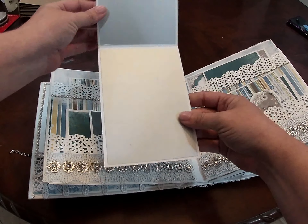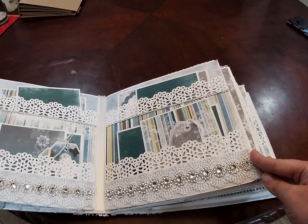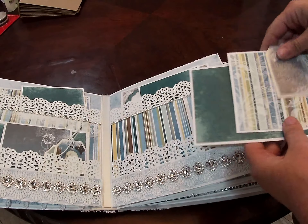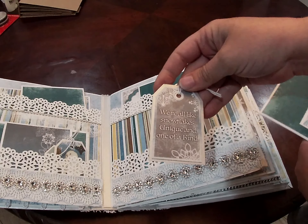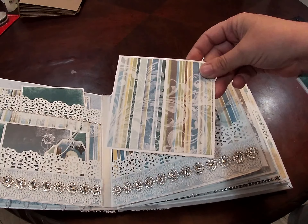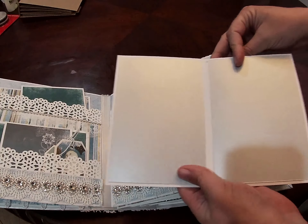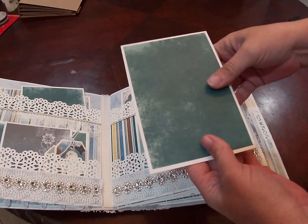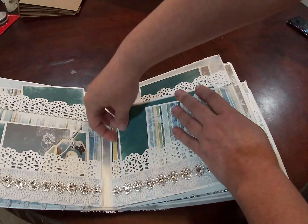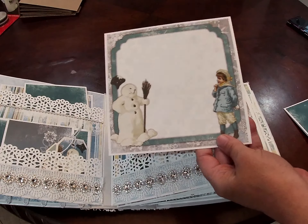We have a booklet and this one actually flips up. I have done the inside with more of the silver paper. Moving over to this side, we have another tag from the collection — it says 'We're all like snowflakes, unique and one of a kind' — and another photo mat. And another booklet. Now this one actually opens this way for a little bit of variety. In the back pocket we have another large photo mat.